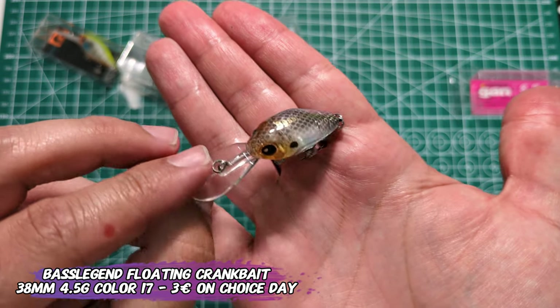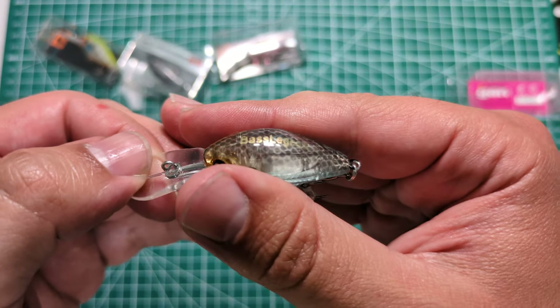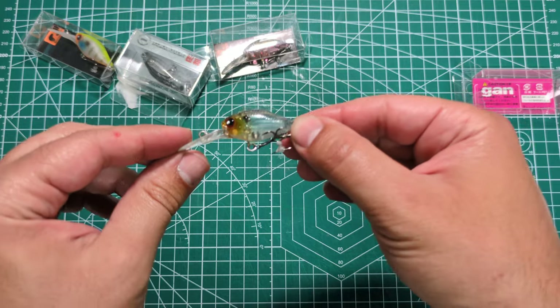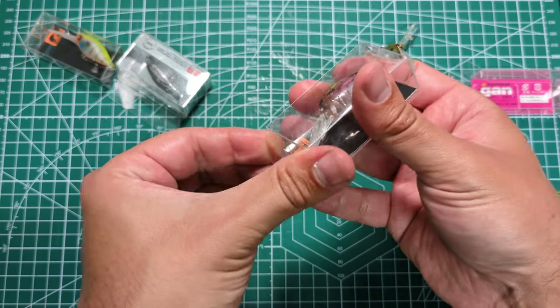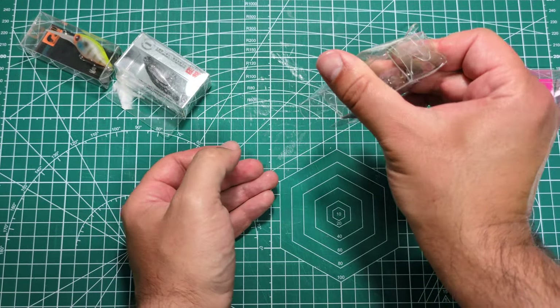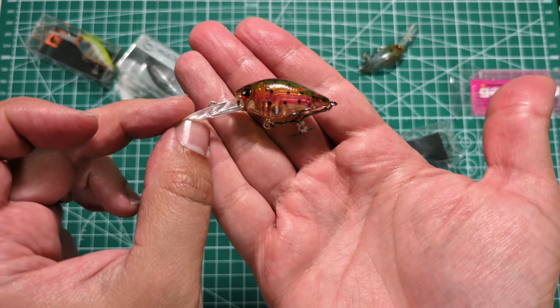The first one, as usual, is 38 millimeters, 4.5 grams, it floats, and it has a nice rattle. This one is color 17 — I like it because it's on the same ghost pattern as the one that works best here. The second one is sort of a trout pattern.